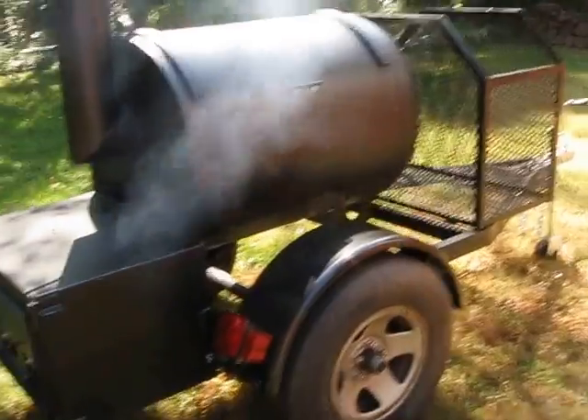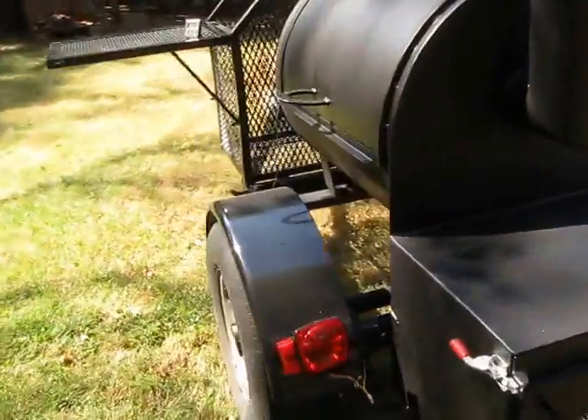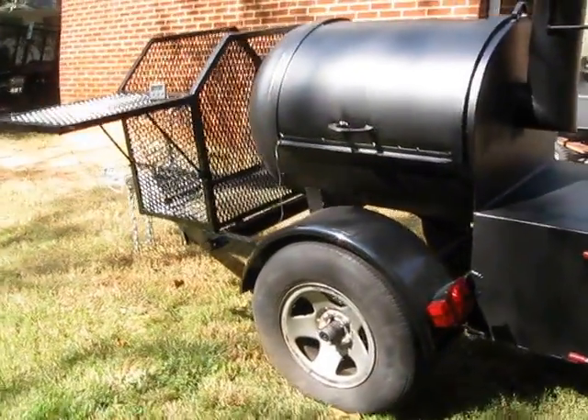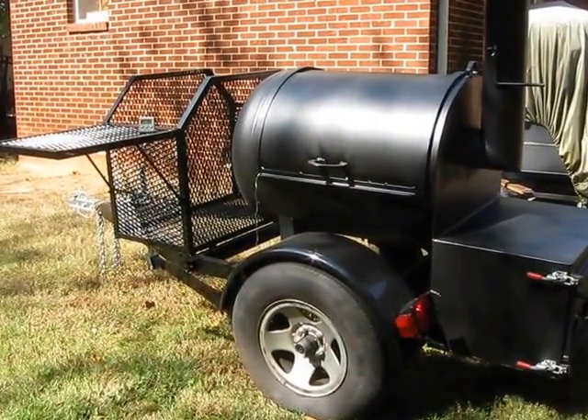Ready to go. Brand new lights, brand new axle, full size tires. Very manageable of a tow. Locked up, looks good.